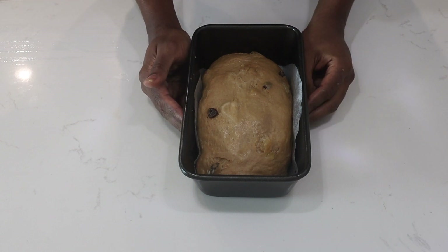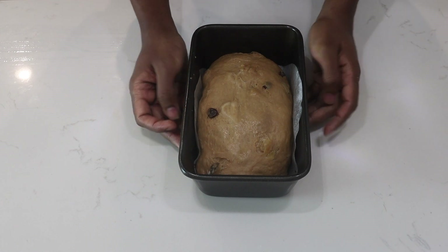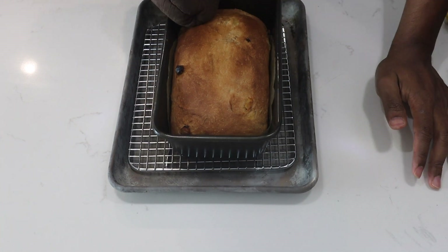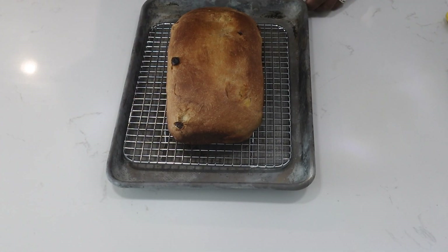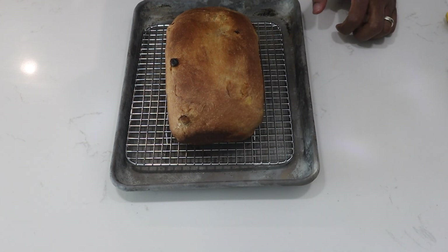Now I'll place this in a 325 degree oven for about 30 to 35 minutes. Straight out of the oven, this is what it looks like. Now I'll take it out of the pan and let it sit at room temperature for about an hour, or until it cools completely.